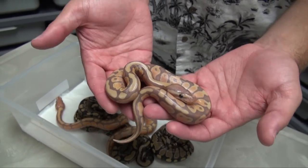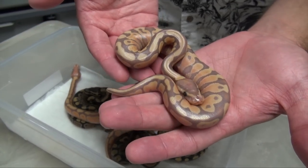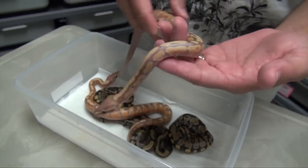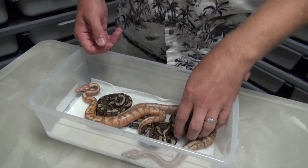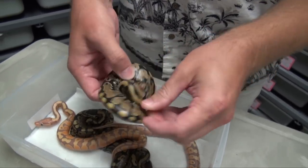He's a good-looking male. The Coral Glows are just gorgeous as babies, and even as adults, but especially as babies with those deep purples and oranges. And the other thing of note in the clutch is this nice pretty female Yellowbelly.